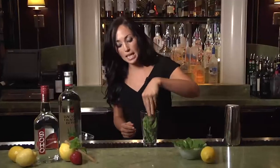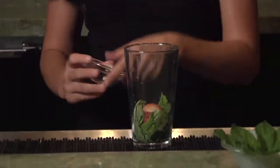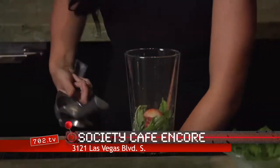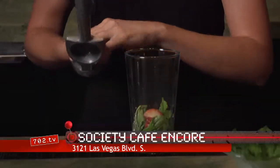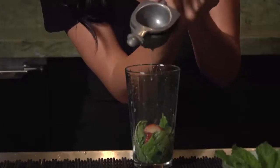First things first, you want to start with about 10 to 12 fresh mint leaves. Set them in your mixing glass. Next, I just took a large strawberry and cut it in half. We're going to fresh squeeze lemon juice — it's an ounce of lemon juice, which is pretty much equal to a whole lemon. Just cut it in half and squeeze each side.